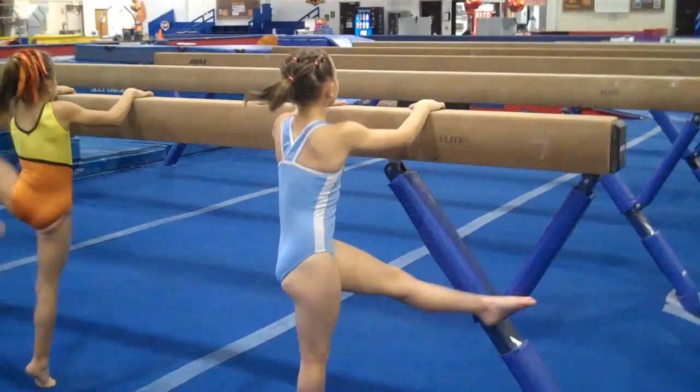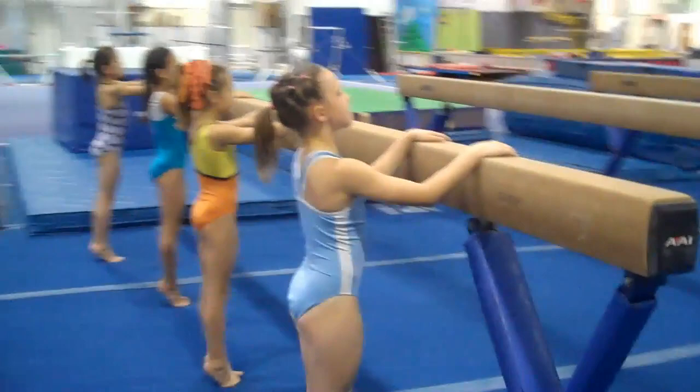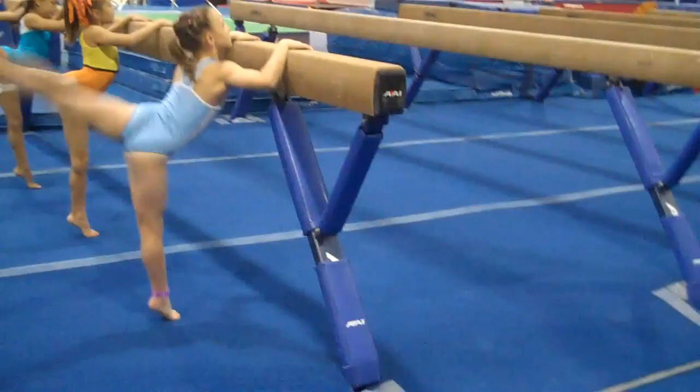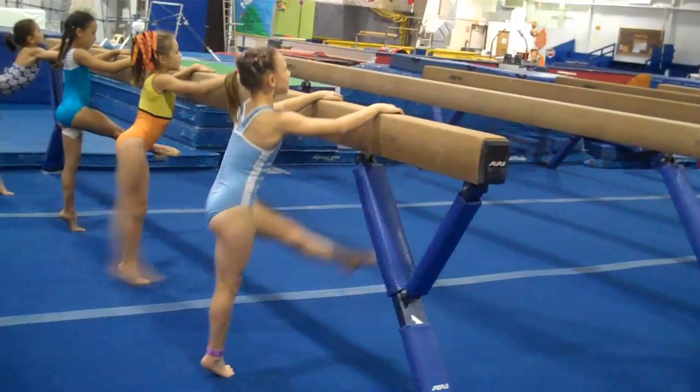High releve. Flatten your hips. Chin up. And arabesque kicks. Chin up. Shoulders pressed back. And one, two, three, four, five, six. Shoulders up. Seven, eight. Chest up. Eight, chest up. And ten.